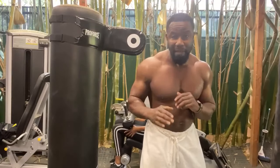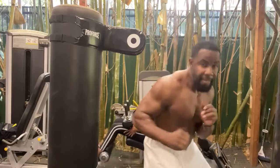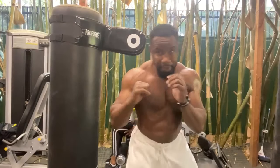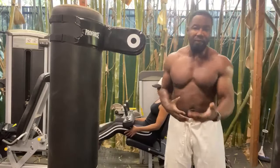We're going to spell the alphabet with our head, like this. So I'm going to go A, B. So you start to train your body to move in every direction.